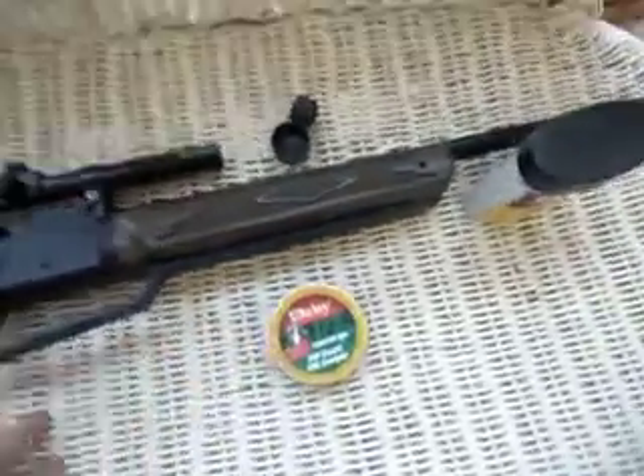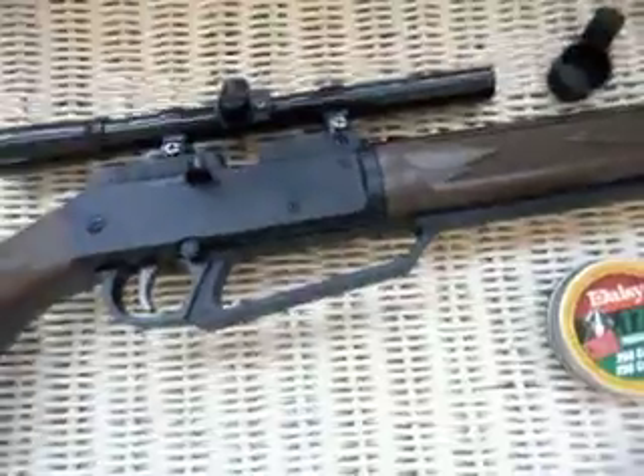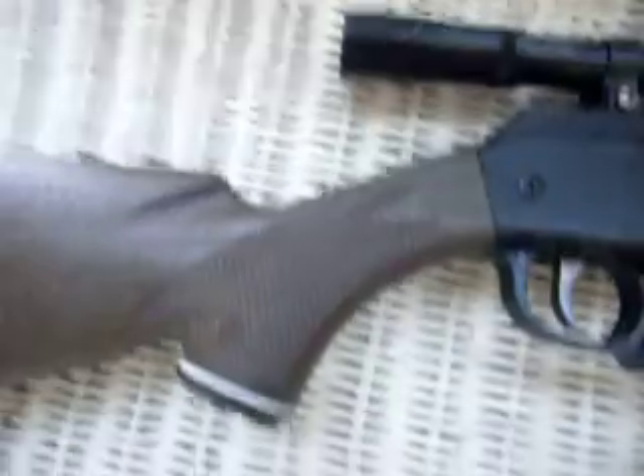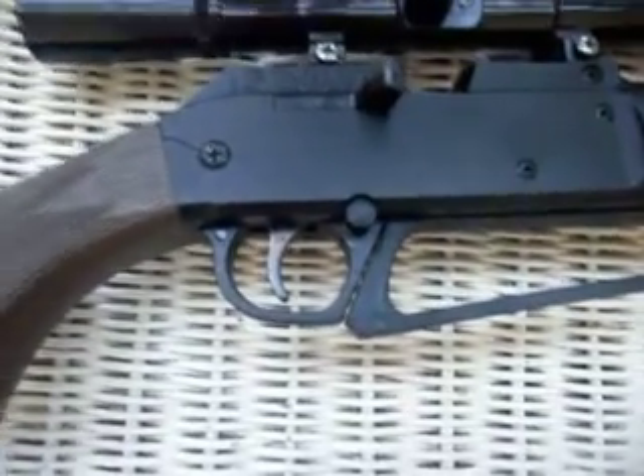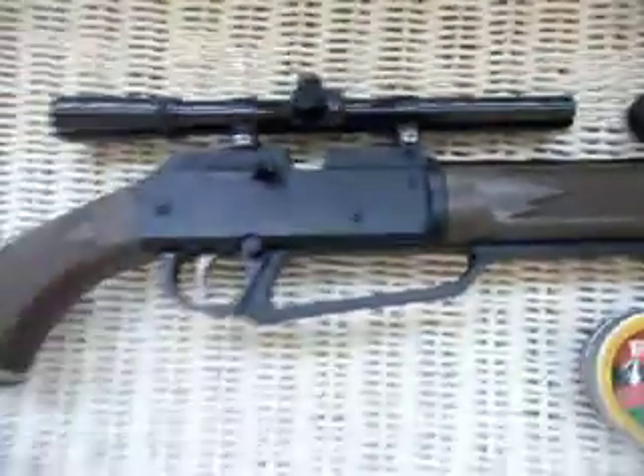On the box this came in, it had a nice picture of a crow or a squirrel, so you can probably get a squirrel with it too. I would recommend this gun. It's about 40 or 50 bucks. That's about it — I'll see you later.